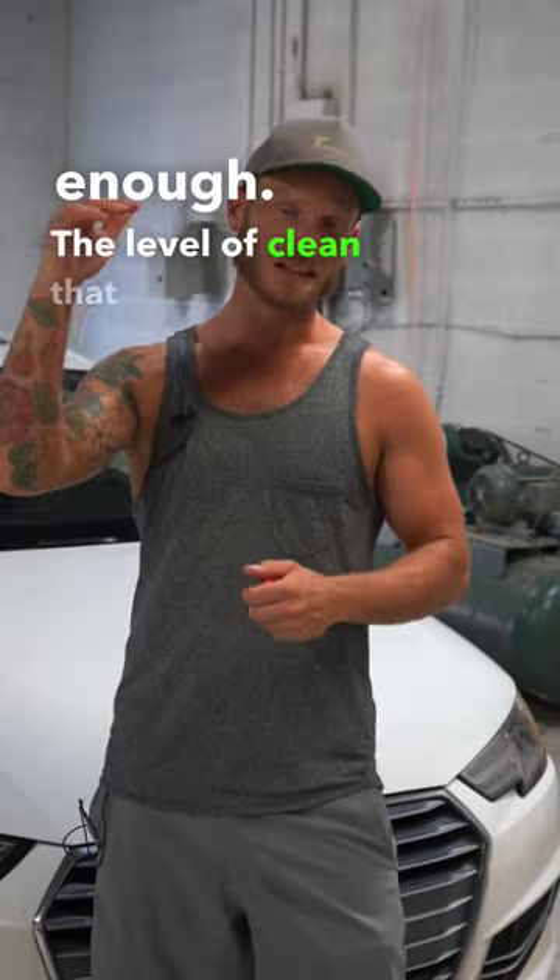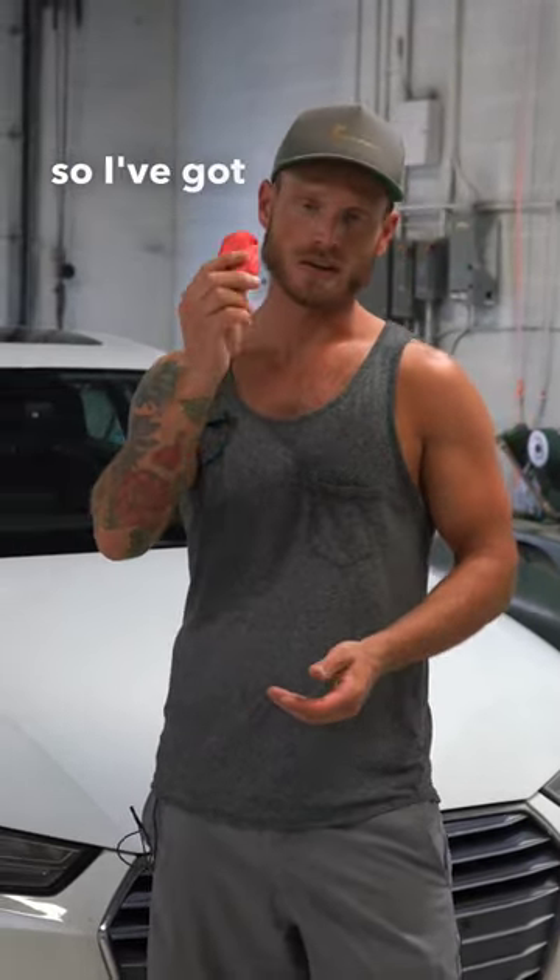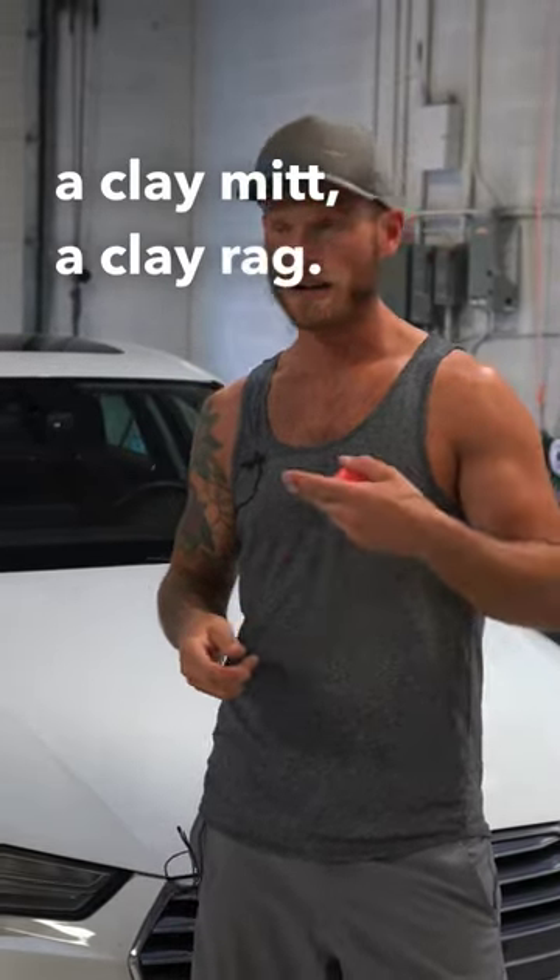The level of clean that you want to go to is totally up to you. I like to clay bar, so I've got a clay bar right here. You can get it in a clay mitt or a clay rag.